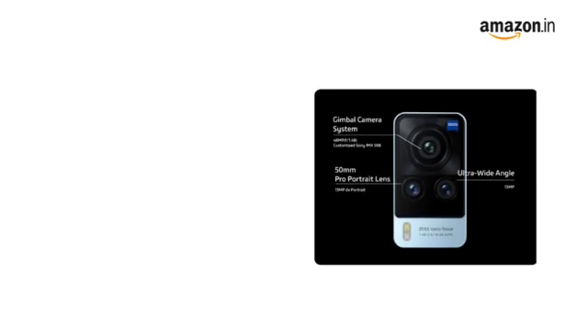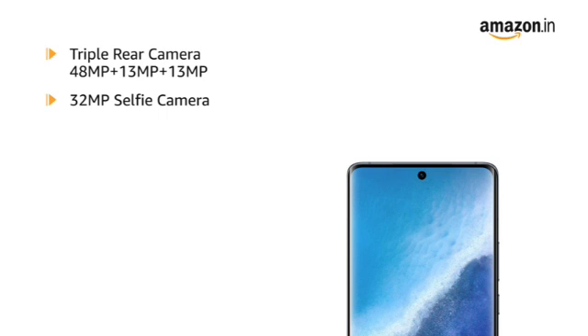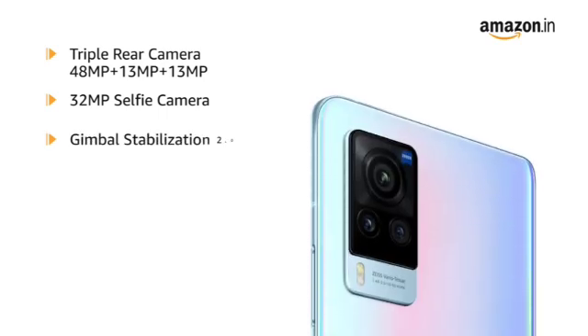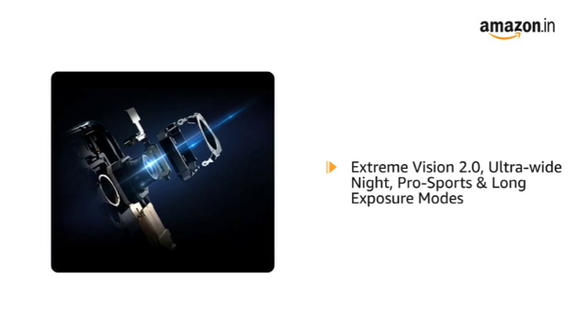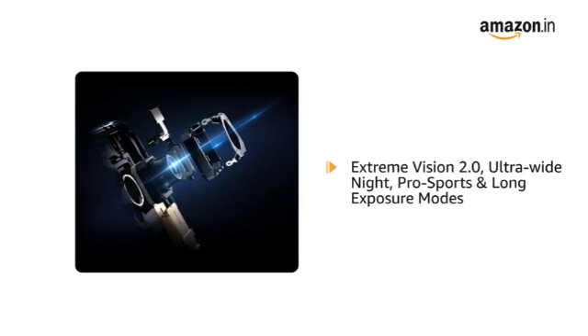Vivo X60 Pro comes with a triple rear camera and a 32MP selfie camera. The 48MP main camera comes equipped with an inbuilt gimbal. The phone also features Extreme Vision 2.0, Ultra Wide Night, Pro Sports and long exposure modes to enhance your photography.